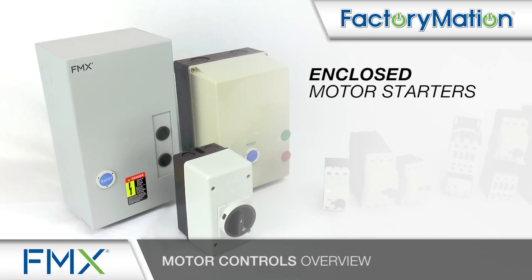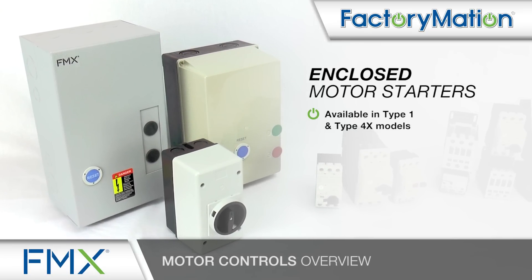Enclosed motor starters are available in Type 1 and Type 4X models, single or 3 phase, and 1/2 to 75 horsepower.